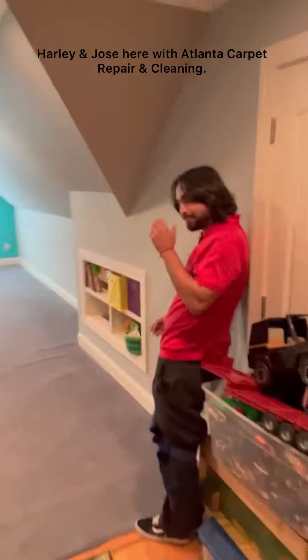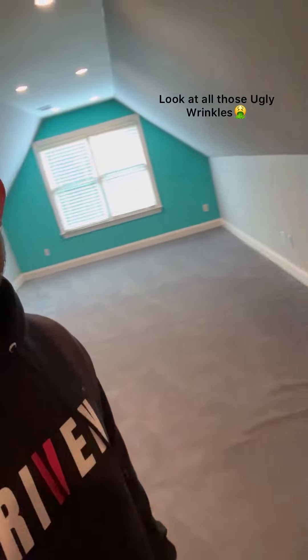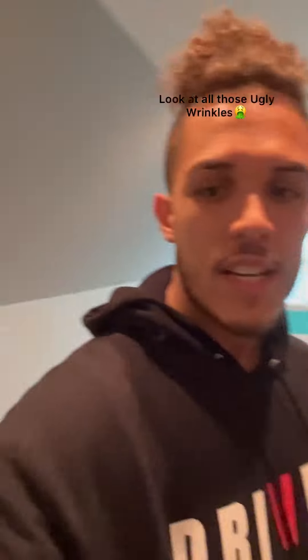What's going on, everybody? We're here in Atlanta, Georgia with my boy Jose. About to stretch some carpet here. Check it out. All these wrinkles here.